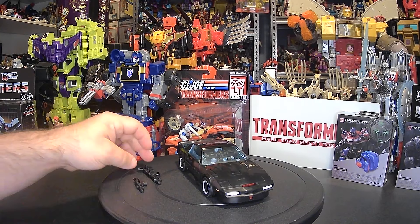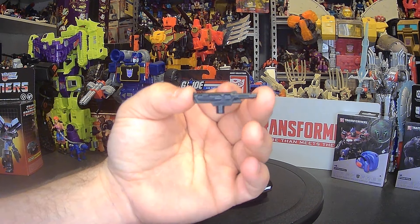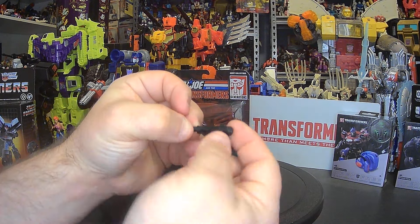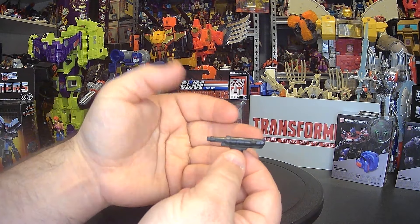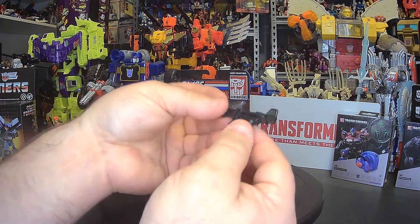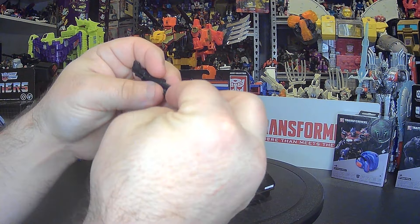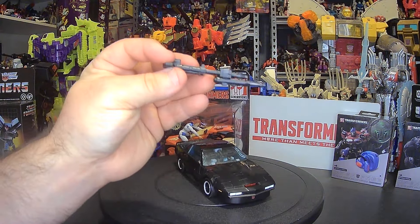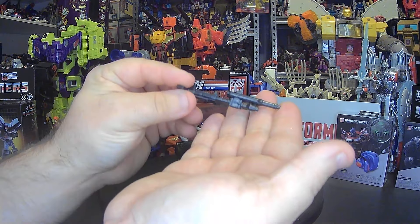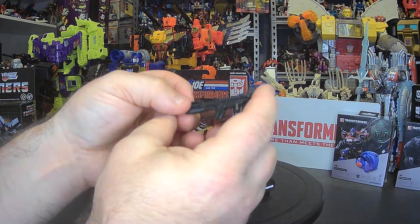Let's take a look at his pistol — cast in black, looks really sharp. Nothing over the top; you do have two pegs on the side. And this is his machine gun — very reminiscent of G1 Transformer toys. I noticed this block here and wanted to try something: you can actually combine the weapons! That looks pretty sharp, and they can go on either side.